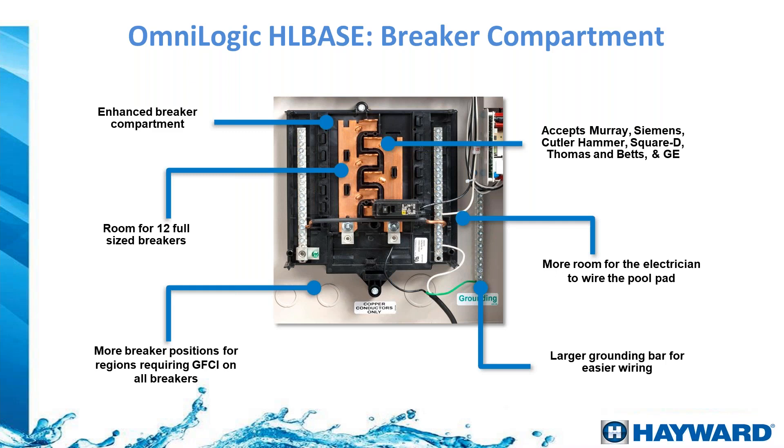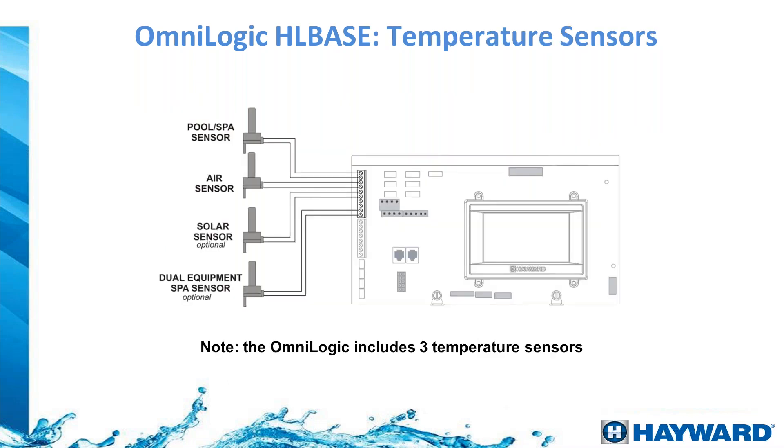There are knockouts on the back, bottom, and sides of the panel for more cable routing options. Regarding sensor connections: a water sensor is needed so the system knows the water temperature before turning on a heater — for safety, the system will not turn on the heater without this reading. The air sensor is critical in cold climates so the system knows the outside temperature and can turn on equipment to prevent the water from reaching a freeze point, protecting pipes and equipment. Optional sensor spots support a solar sensor or individual sensors for separate pools with their own heaters.